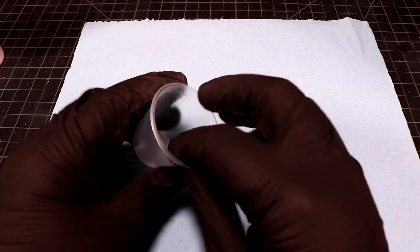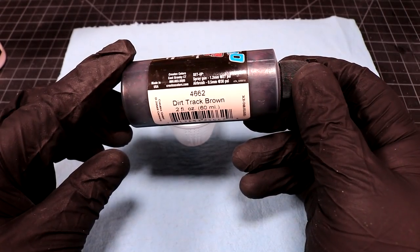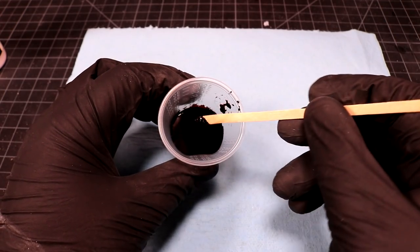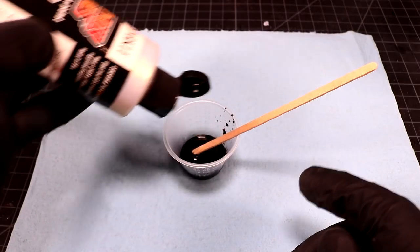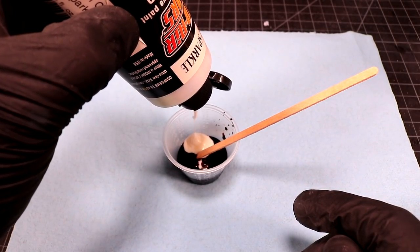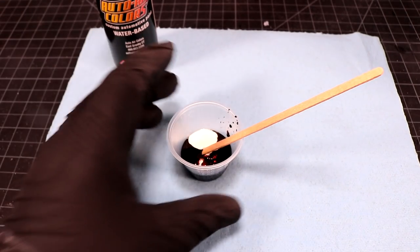But before that, let's mix up some paint. I can't say it enough about these Createx paints — you can mix and match just about all the products. Today we need to come up with a root beer brown, and that is tricky business. I'm gonna be starting with this dirt track brown — this does not come across as brown at all when you spray it; it comes out as like a real brilliant red, believe it or not. We're adding cosmic sparkle gold — I'm gonna put in a bunch, probably like a 50/50 mix.